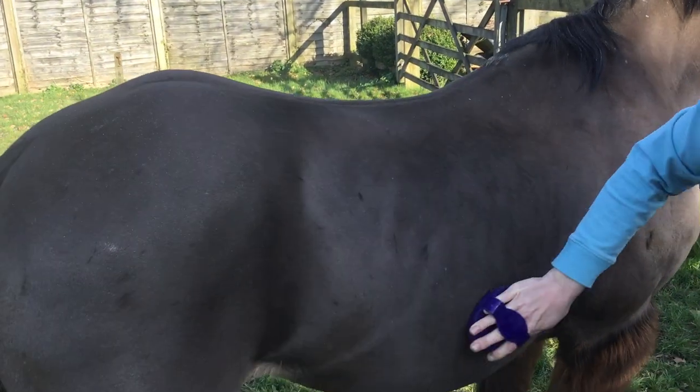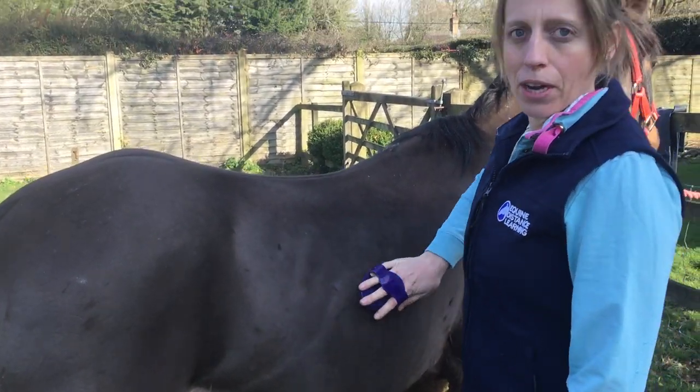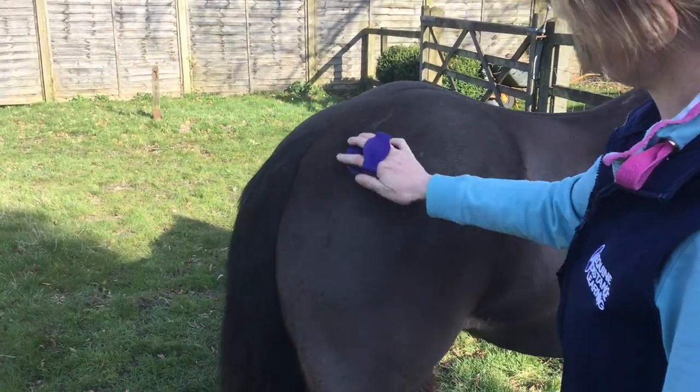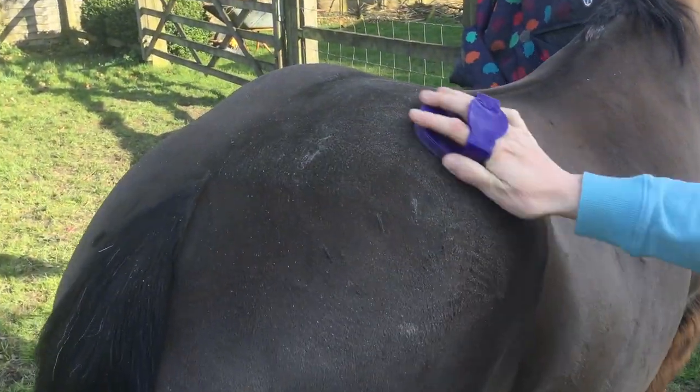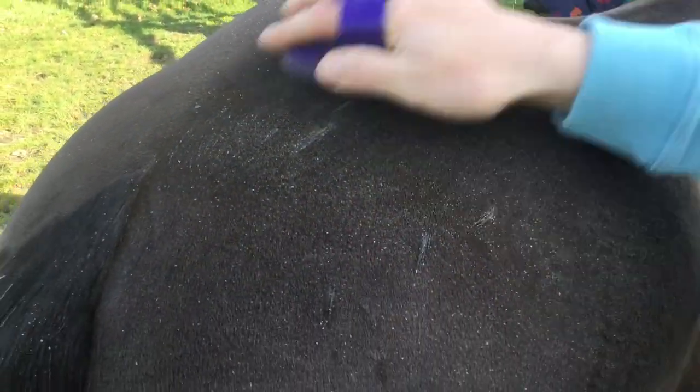And then on their ribcage, and then on their hindquarters. Joe's actually got quite scurfy hindquarters, so he needs a good brush. You can see it brings all the scurf up to the surface, which we're going to brush off soon with the body brush.